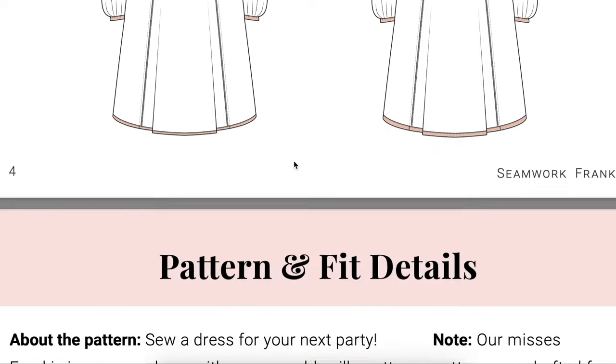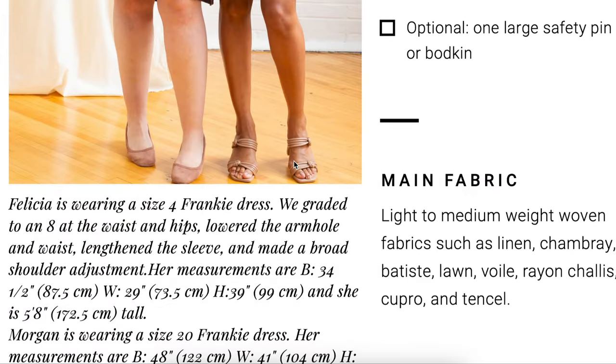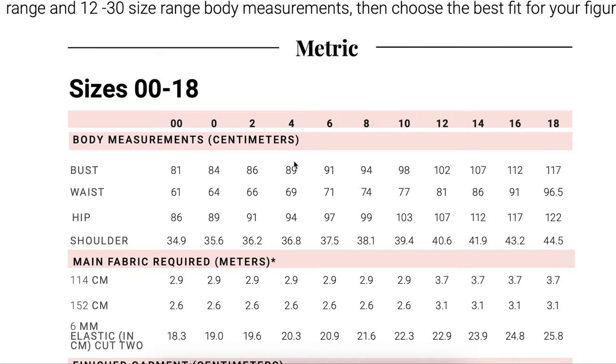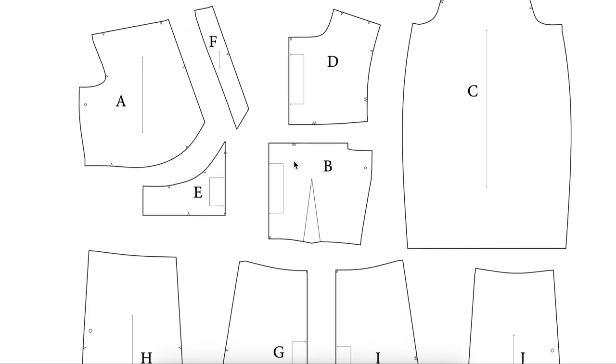Grading is a little bit funky because there are so many pieces, but if you stop, think it through, write things down, and draw yourself a little chart, you should be able to do it without any error before you ever pick up your scissors.